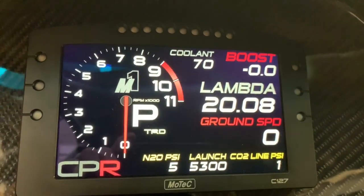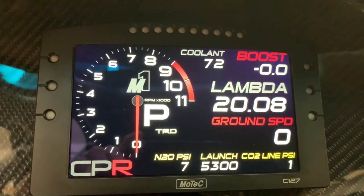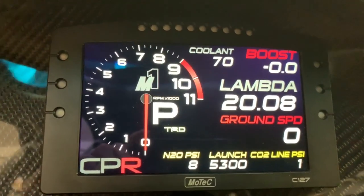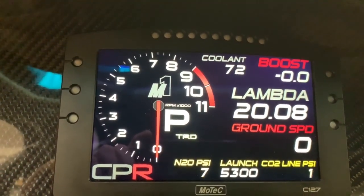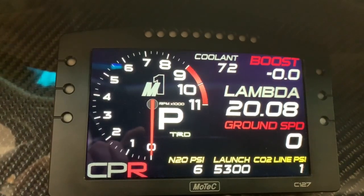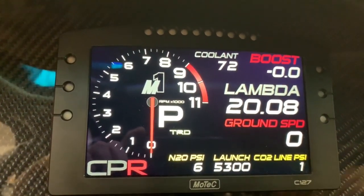Nerded out some more today. On the dash display, I put the M1 logo in there, made the 8, 9, and 10 larger, and added the 11 for RPM. I also changed the logo in the bottom left from Cody Phillips Racing to CPR.